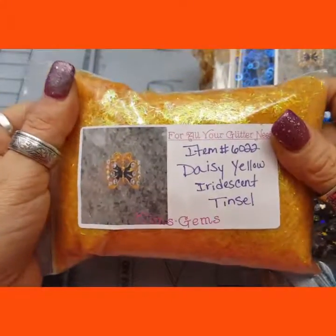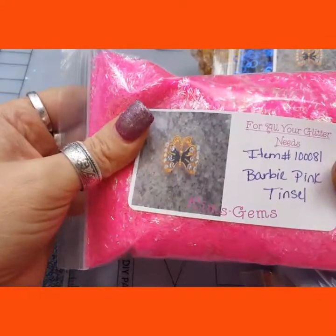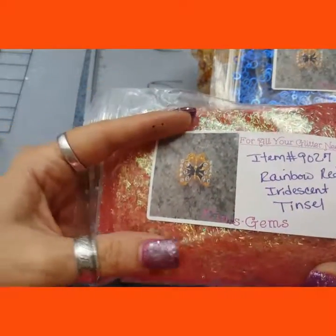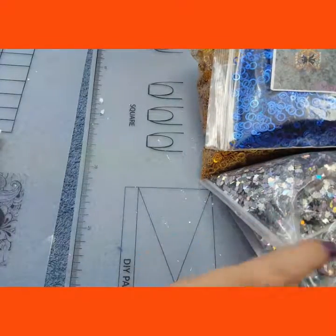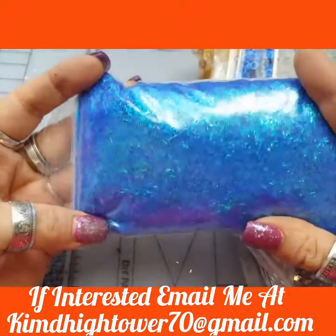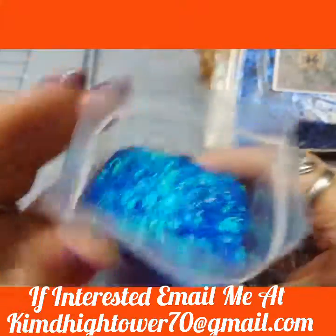I got some more of the daisy yellow iridescent tinsel. I got some more of the Barbie Pink tinsel. I got some of the rainbow red iridescent tinsel — it's kind of coming off as pink, but it is red, I promise. Then I also picked up the bright blue tinsel. This is gorgeous tinsel, I'm not joking. I love the color of this one and the pink one. They're not like the regular colors that you buy everywhere.